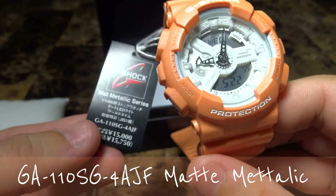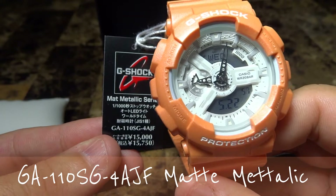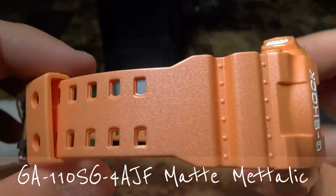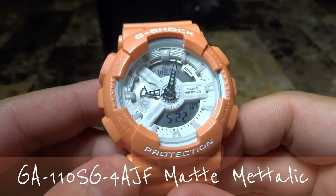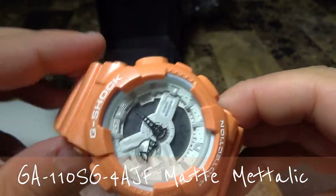Such a nice watch. Thank you guys for watching my video. I just wanted to give you a quick glimpse of this new GA-110SG.